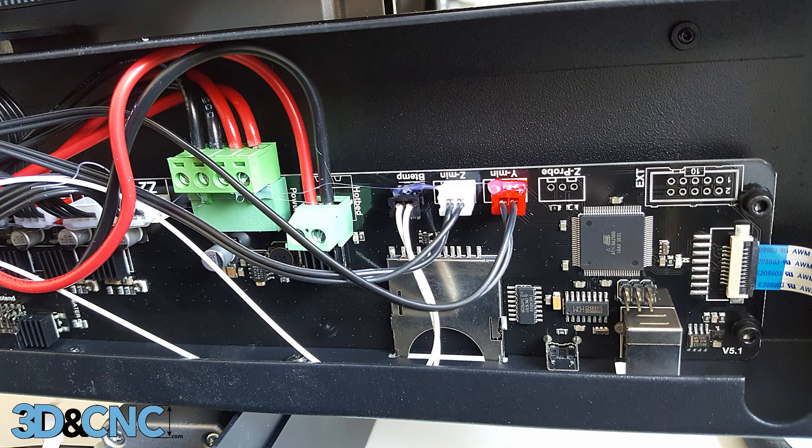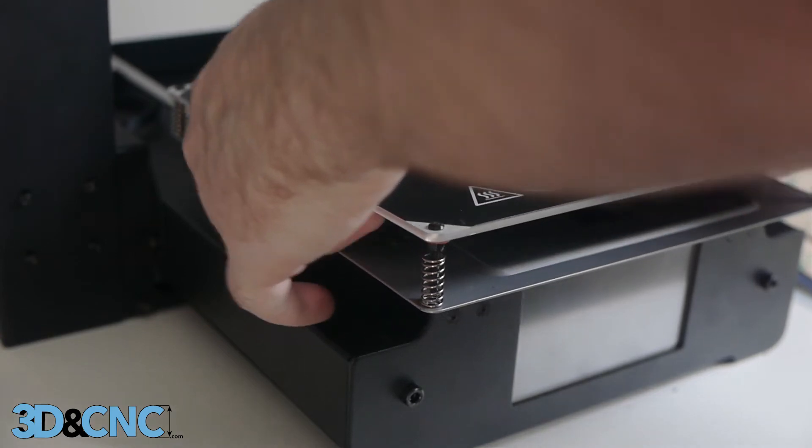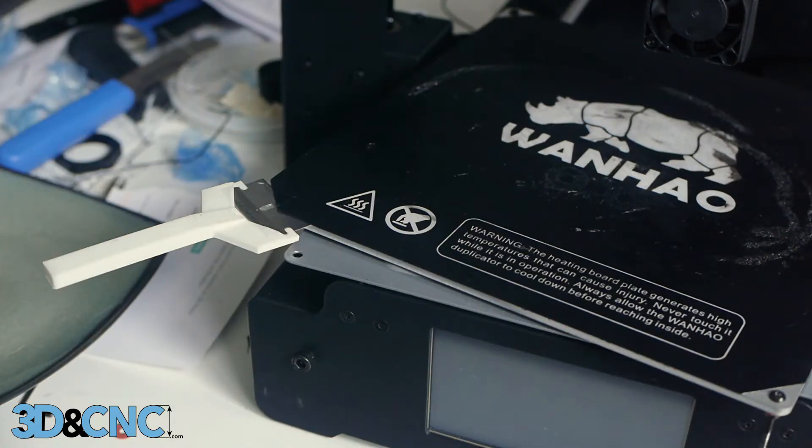If desired, you can detach the build plate completely by opening up the electronics housing on the bottom of the printer. To fully detach the build plate, you'll have to remove the hotbed wiring and the B-Temp plug. For safety, before performing this procedure, unplug the machine and let it sit for a while to discharge any capacitors. You might notice I elected to remove one of the screws from the bed for easier access to that corner.